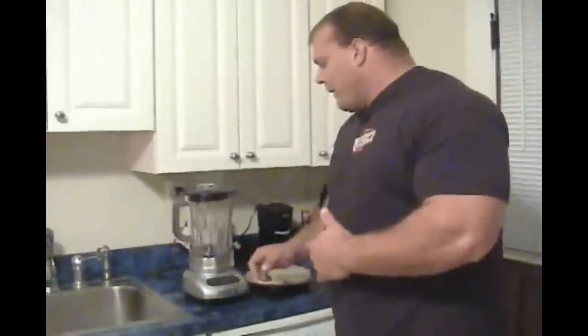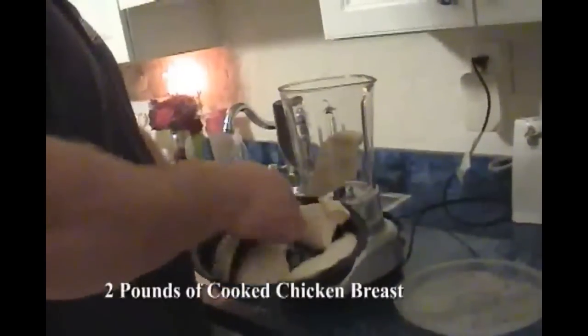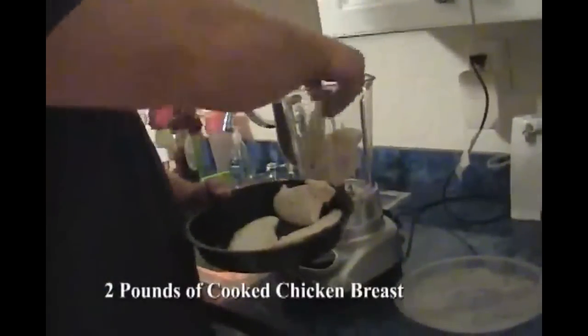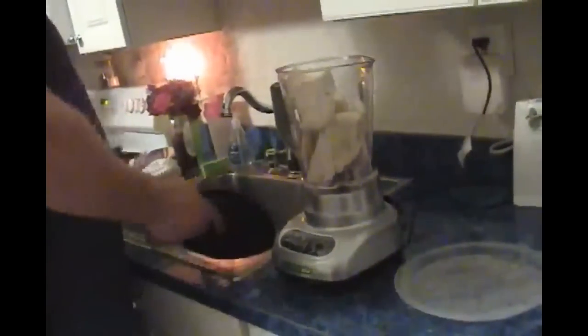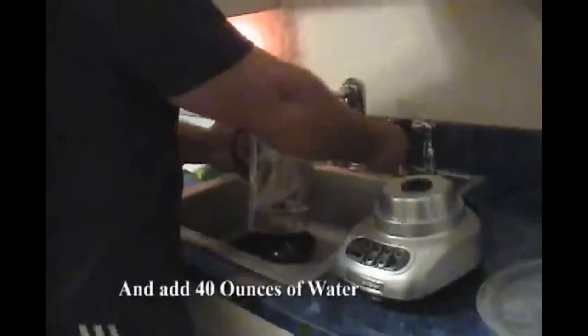A little bit ago we talked about what my diet consists of and I mentioned something called the chicken shake. As you can see behind me I've got the blender, and here I've got just over 2 pounds of chicken. I'm going to show you exactly how I make the chicken shake, which a lot of people refer to as a pound stone shake. Just over 2 pounds of chicken, just under 40 ounces of water.